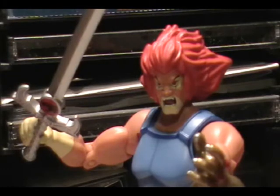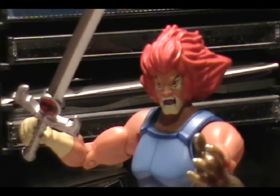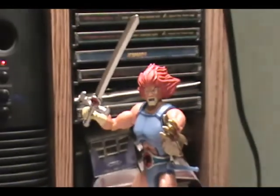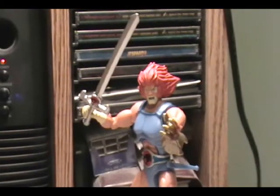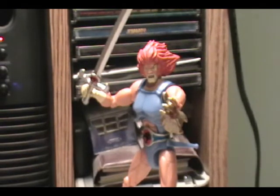Wow, with him growling like that, you know Lion-O, you're gonna fool around. I gotta love the look on his face and the pants on him — it looks good on his face. I love how he stands there just ready to pounce with that Sword of Omens.